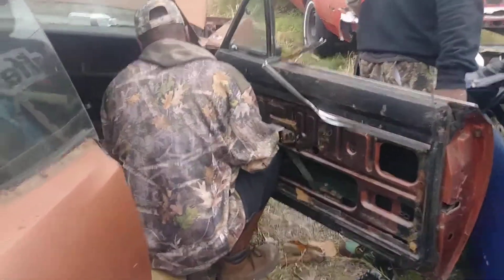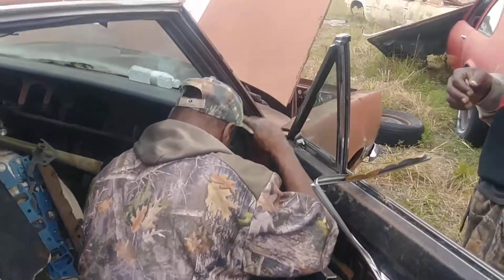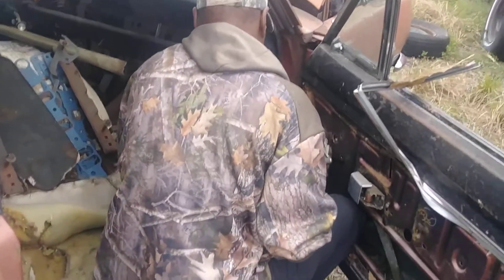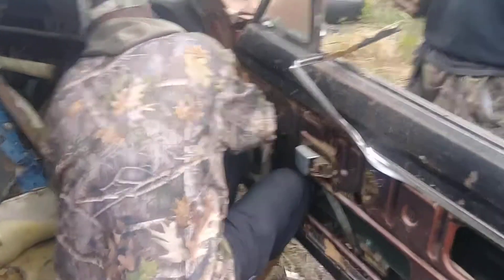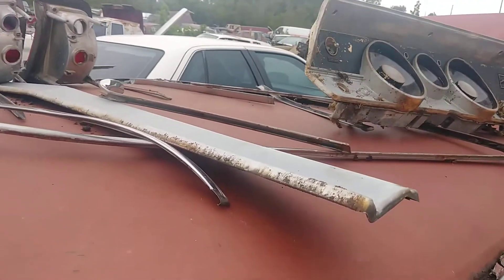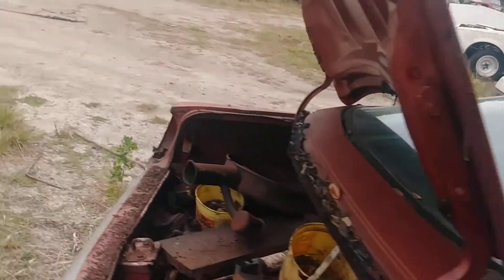Hey, Barracuda! My buddy Buck is helping out, taking some lug nuts out and stuff. We're working on this dark Cuda, and we got the taillights out.